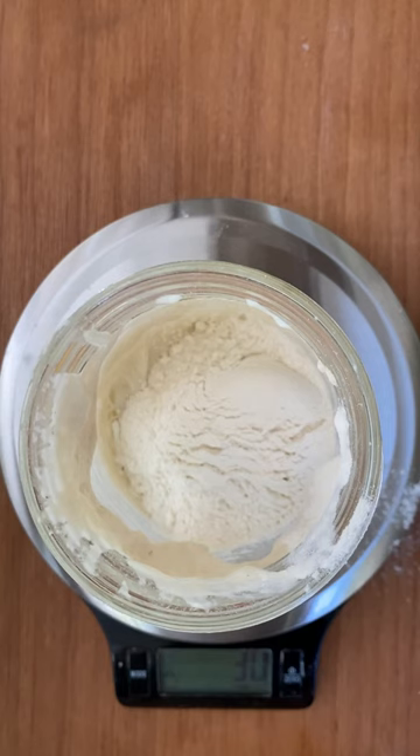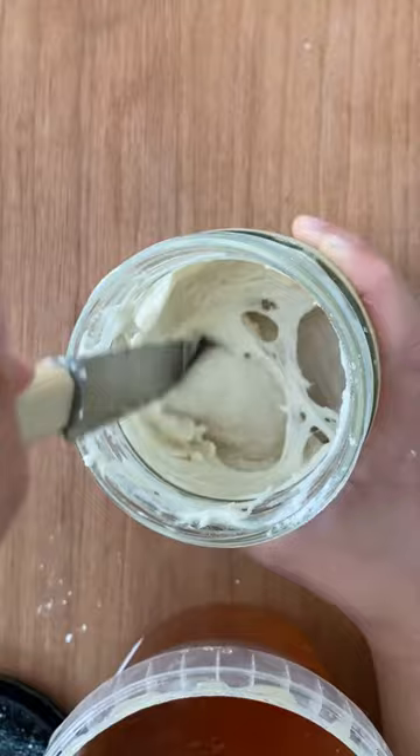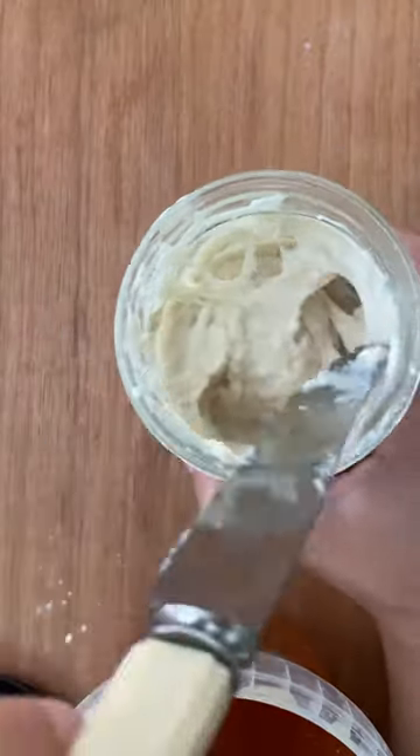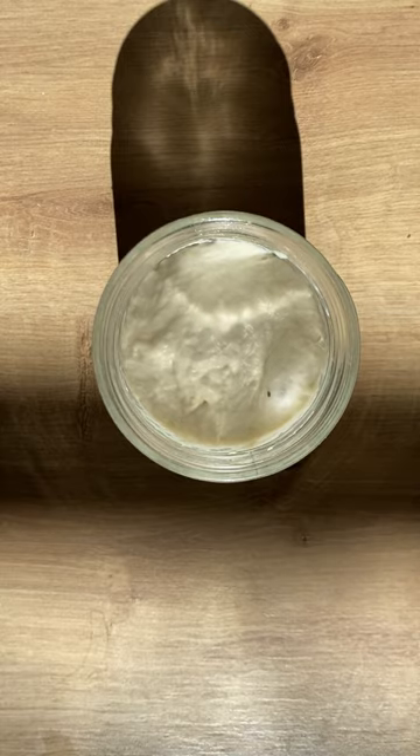Then just wait 12 hours. Then add 40 grams of flour, 40 grams of water and a little bit of honey again. And wait 12 hours. At this stage, you might start to see some little bubbles coming up.